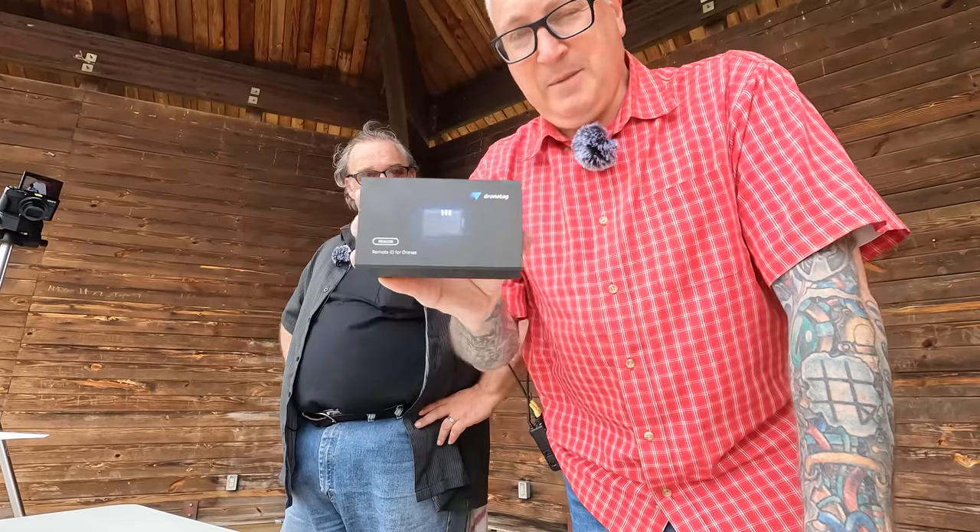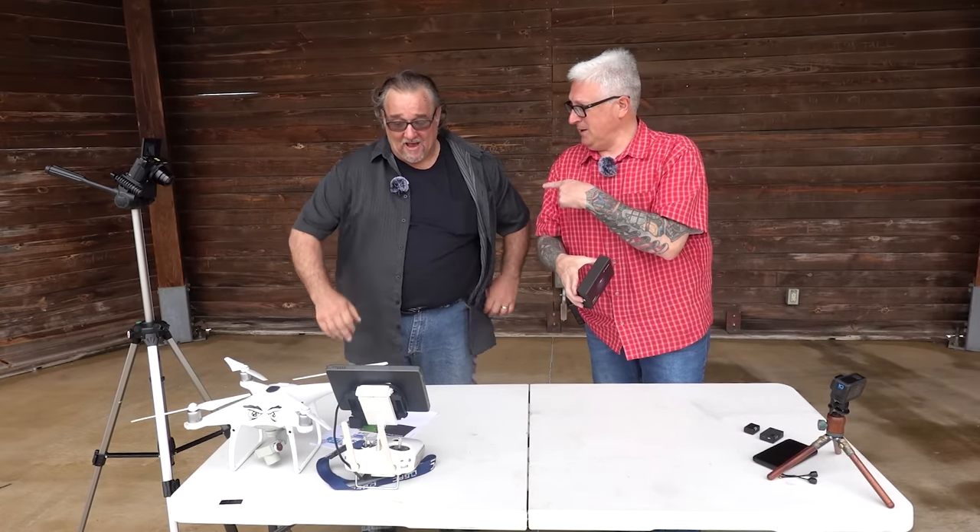Drone Tag did not send this to me — I bought this. And you bought the Bluemark? I bought the Bluemark. How much was it? We'll put it on screen. How much was mine? You get what you pay for, right Keith?